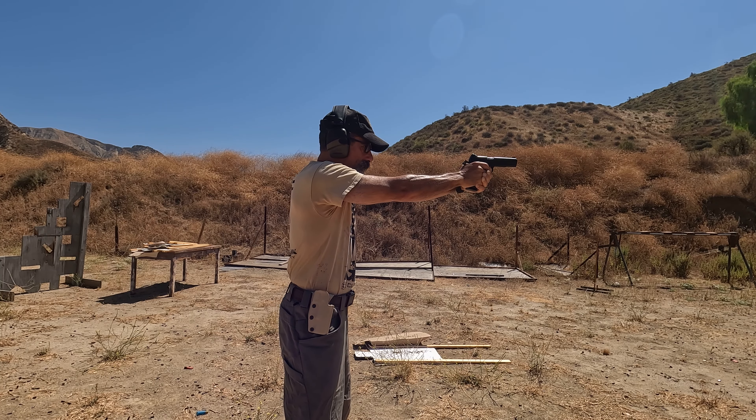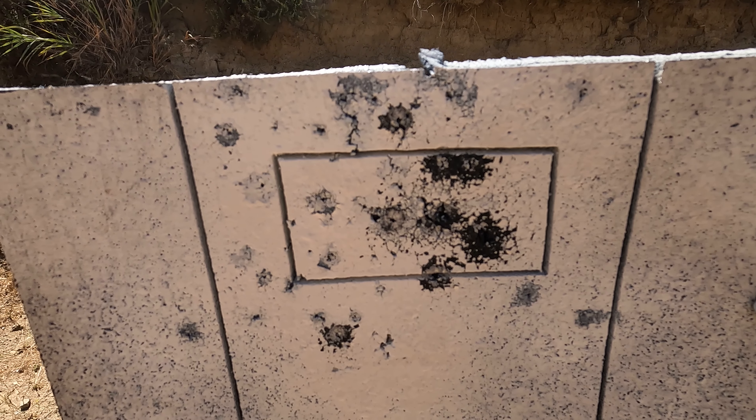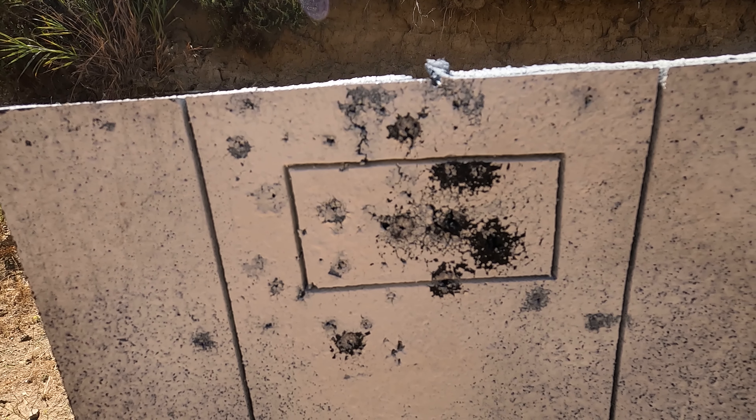I put one low — that's probably me on the trigger — and one high, probably not waiting for the sights to settle, but the rest are pretty nicely settled on the head box at maybe 18 or 20 yards out. Overall not bad. If you're going to try and find a Para Ordnance, maybe that gunsmith kit might be the way to go if you can find them — or build your own.